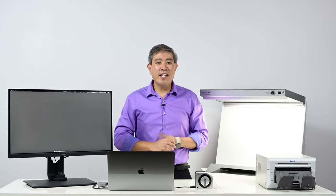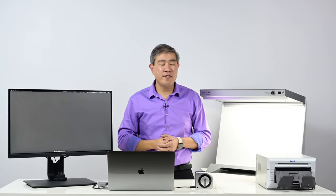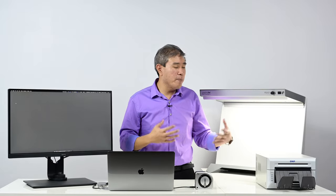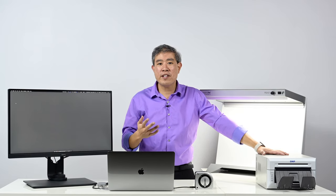I recently purchased a DNP dye sublimation printer for my photo booth operation. Part of the reason why I chose the DNP is so that we can print really fast on site and it's also highly cost-effective. One of the main questions that photographers have been asking me about the DNP is: should we just print using the default profile that comes with the DNP driver, or should we custom profile it?